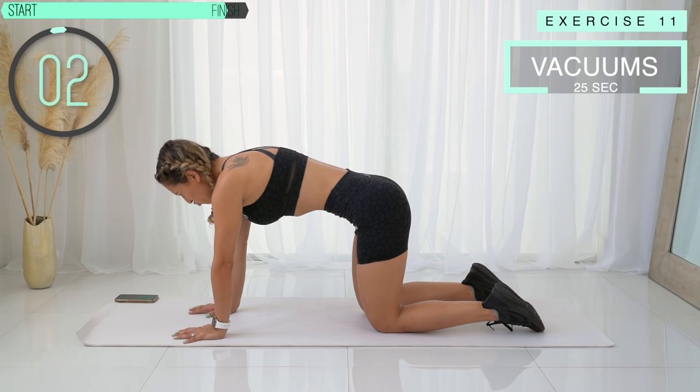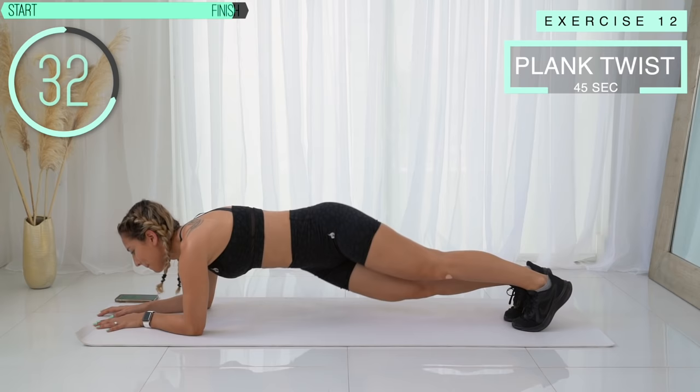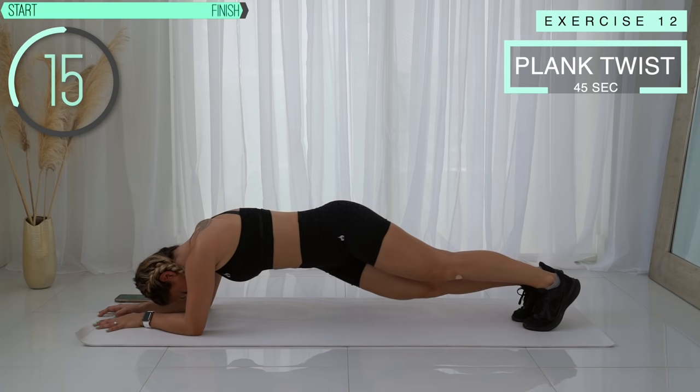We're going to finish off with repeating the very first exercise, which is plank twist, because these are killer. You're going to twist from one side and switch. Oh my gosh, your abs are on fire. 10 more seconds — we can do this, come on!